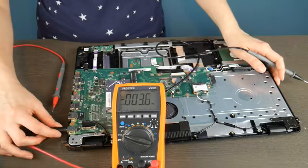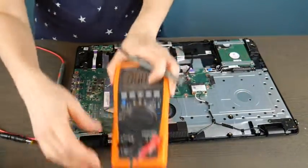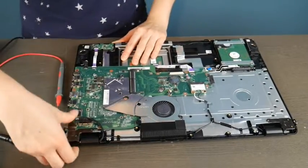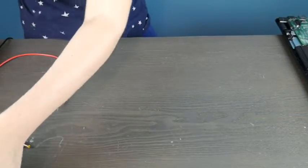In this case, because the port is integrated into the motherboard, it means that the motherboard itself is bad. It would need to be replaced, which is why I am a big fan of having a separate power jack that plugs into your motherboard.